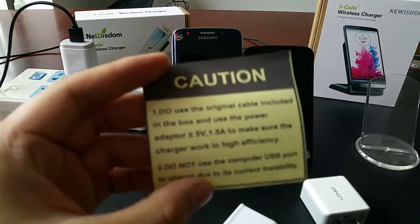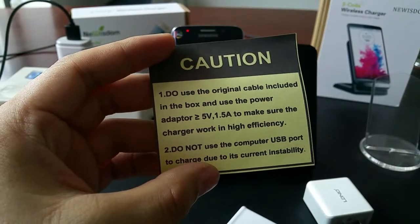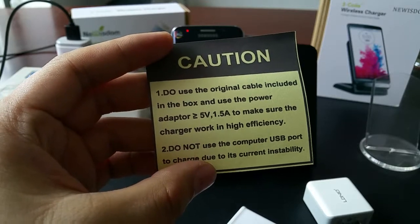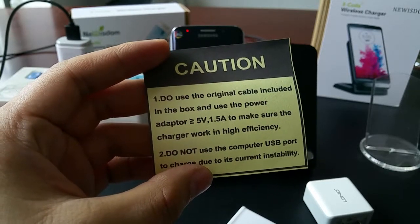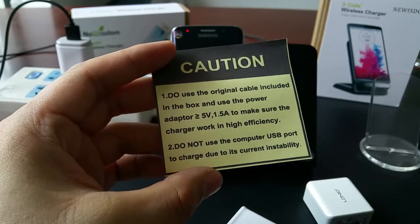Here's the advice: please use the original kit included in the box, and use a power adapter which provides more than 5 volts and 1.5A to make sure the charging works at high efficiency.